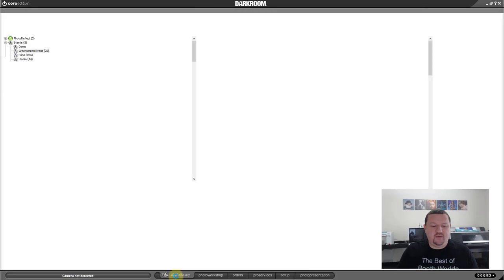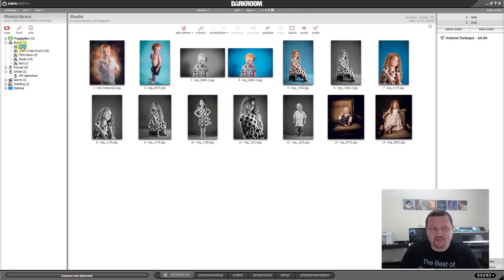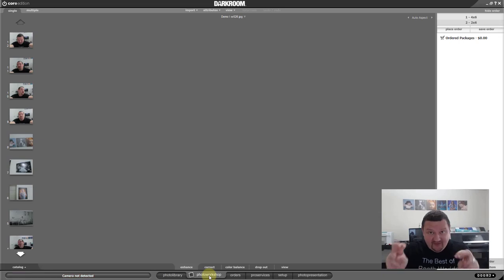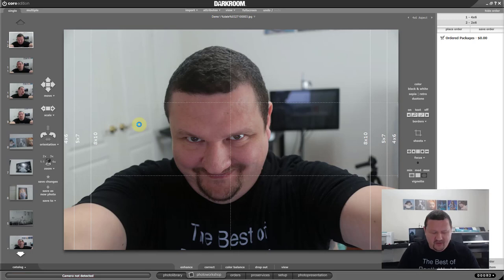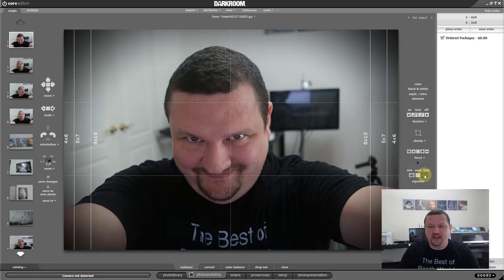We've been in the Photo Library, which is where you store your images — think of it as your filing cabinet. When people shot on film, they'd take pictures, do contact sheets, and put the negatives with the contact sheets in a filing cabinet so if they ever needed to reprint them, they could find them. That's how you should think of your Photo Library — it houses your images by event, and each catalog should be an event. Your Photo Workshop is what you should consider your enlarger in the darkroom, where you're going to edit the actual image — anyone using Lightroom will find it very similar to Lightroom's Develop module.